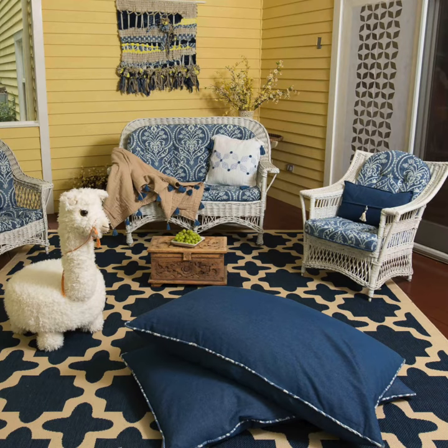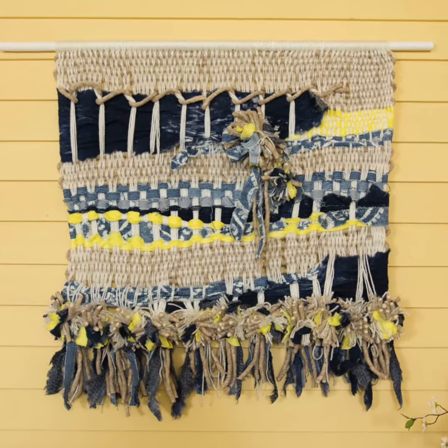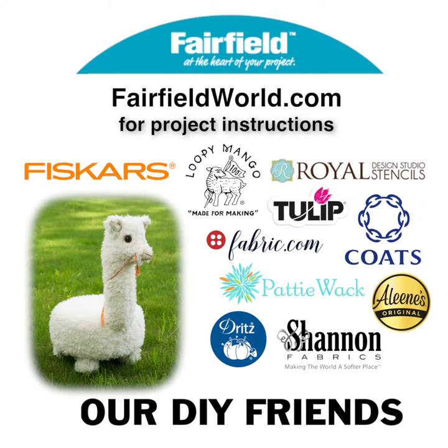But what I love best is that you can bring it all inside. You can add divider screens, a few floor cushions, and even this beautiful wall hanging that I designed. So just go to Fairfield to see all the outdoor projects and all the free instructions.